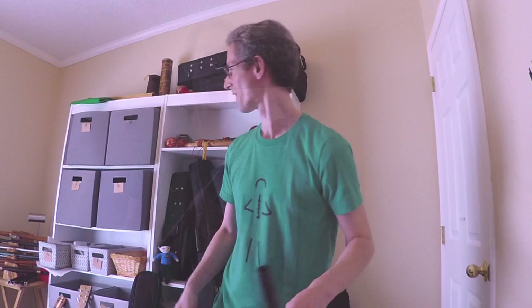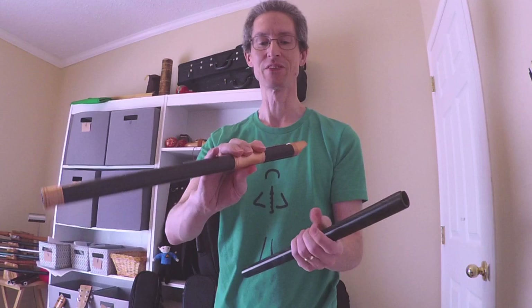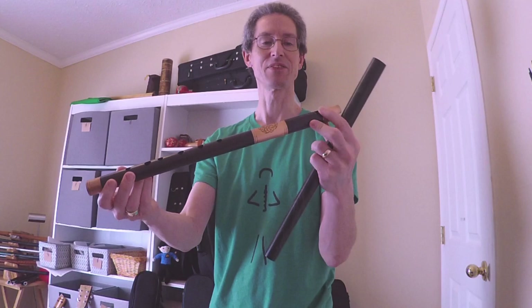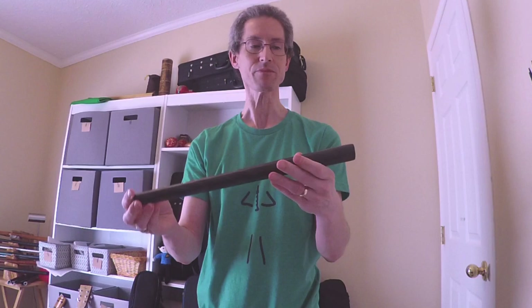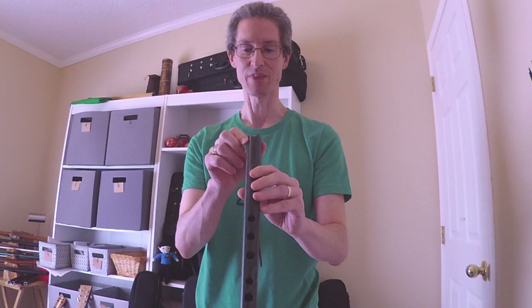A fipple is just a mouthpiece that you blow into that directs the air against the cutting edge. All these kind of flutes have a cutting edge that splits the airstream and sets up the vibrations in the tube. But with a notch flute like this, or an edge-blown or rim-blown flute, you don't have that — so you have to form that airstream with your lips and your mouth.